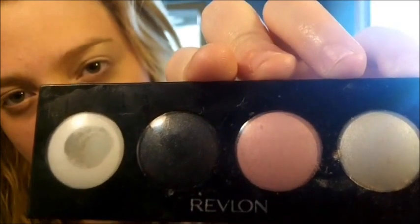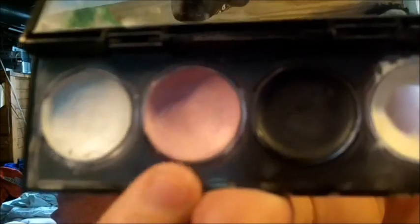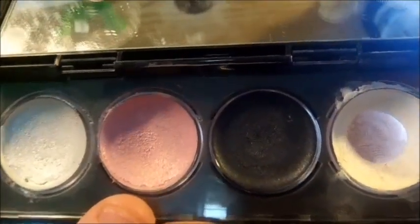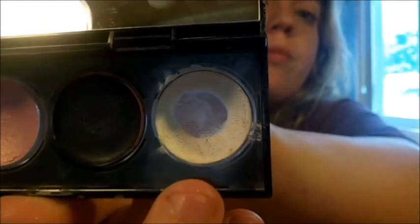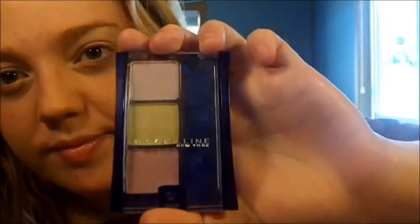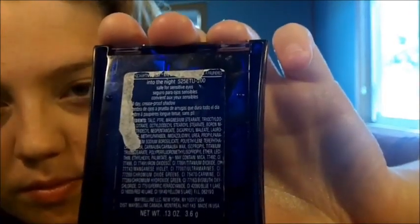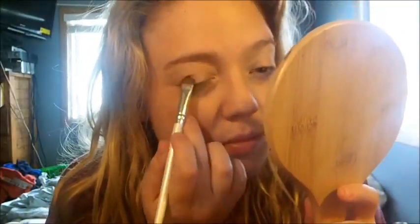First, take a little portable mirror because you're gonna need it since you can't really see a big one. Taking the Revlon Illuminance Cream Eyeshadows in Black Magic — take this pink color and put it onto the lid, and take this matte white and put it on our brow bone and also in the inner corner. Next, taking the Maybelline New York palette called Into the Night, take this pinky-white-purpley color and place it all over the lid as a base color.